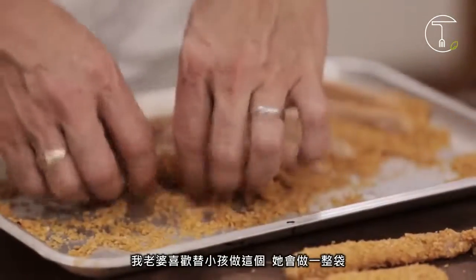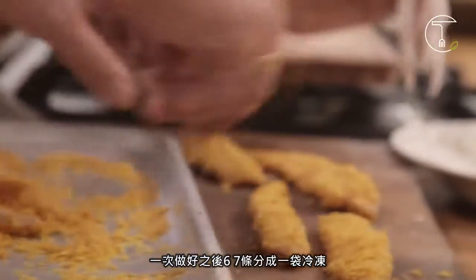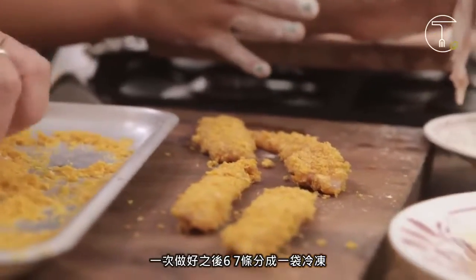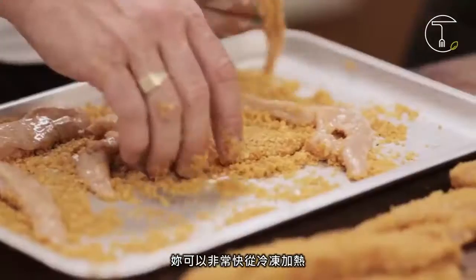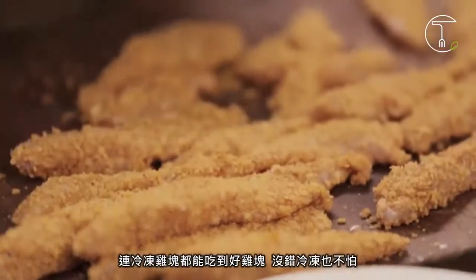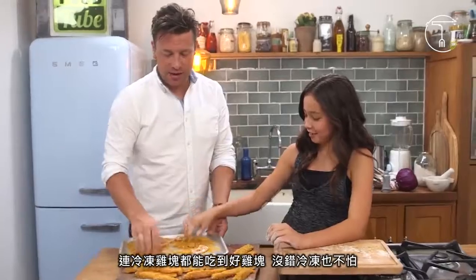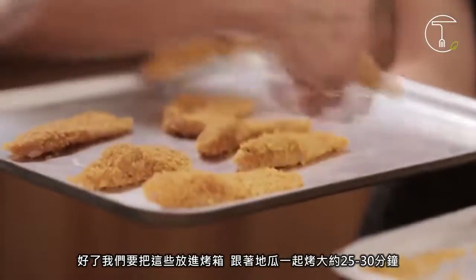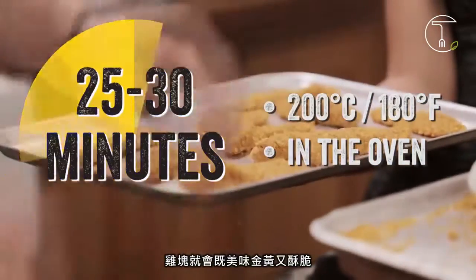My lovely wife does this for the kids — she'll do a batch, make it for that day and then freeze up like six or seven other portions. Put them in little bags, ready for a rainy day when the kids want something fast. You can cook them from frozen — you can eat good chicken nuggets that are frozen. So we're going to whack these in the oven with the sweet potatoes and cook them for around about 25 to 30 minutes. They're going to go golden and crisp and lovely.